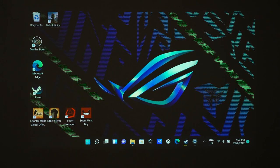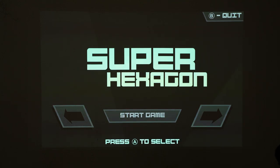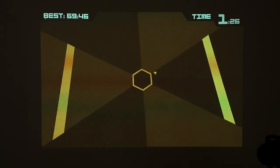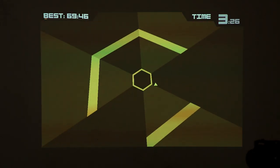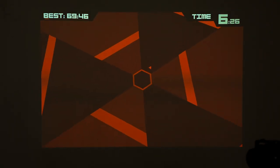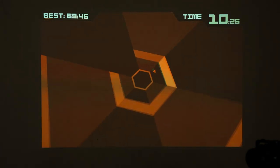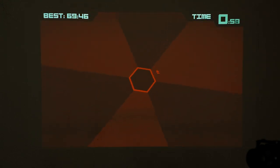Next up is Super Hexagon — I'm very sure people are going to get epilepsy watching this. Super Hexagon is a very simple indie game where you are a triangle trying to avoid all the walls coming in. It's one of those games that requires precise inputs and also lag-free play, because if you have any lag, you're going to die real quick.